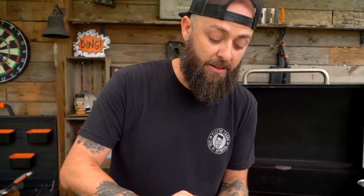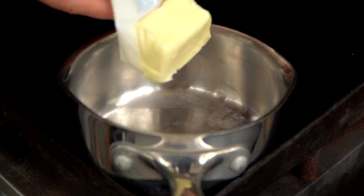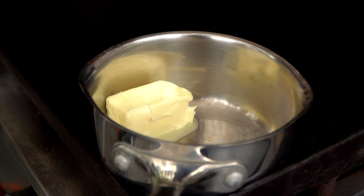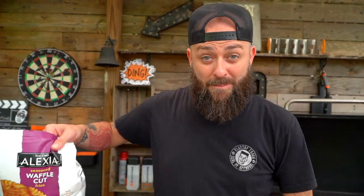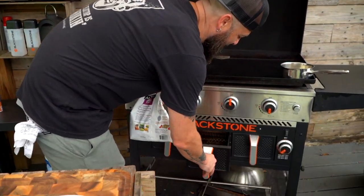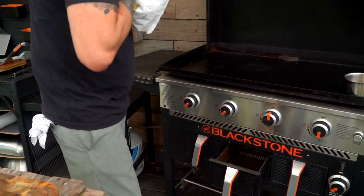We're going to move on to our french fries. But while I'm thinking about it, I'm going to go ahead and drop this in here because this is going to be for our sauce. I've got this side over here on low — that's going to slow melt. I don't need that cranking hot, I just need it to melt down. Moving on, we've got our other air fryer basket here. Let's get some waffle fries.